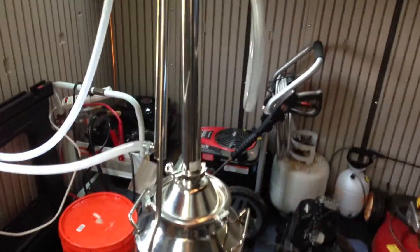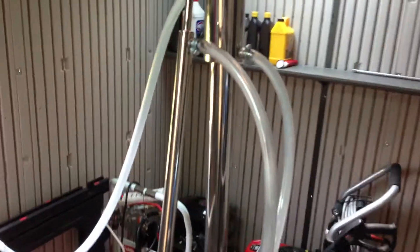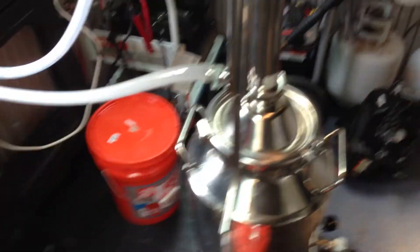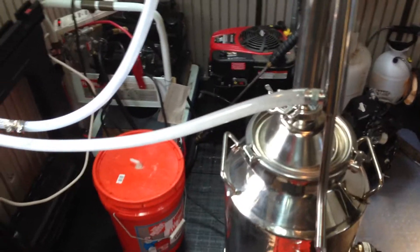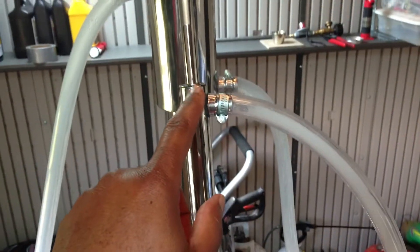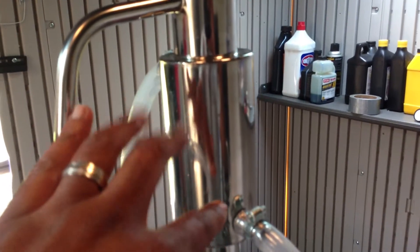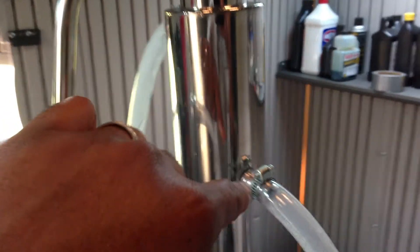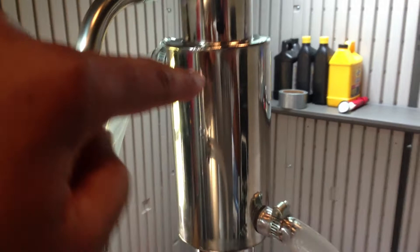As far as the things that I've learned so far, I've learned that it's better when we're actually distilling to have the water come in at the bottom of the condenser. It flows up to the top of the condenser and comes out, then flows into the bottom of the component on the reflux column, and then flows up through that part of the reflux column and comes out.